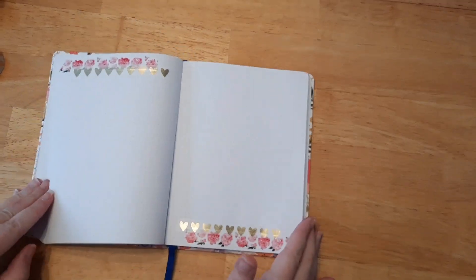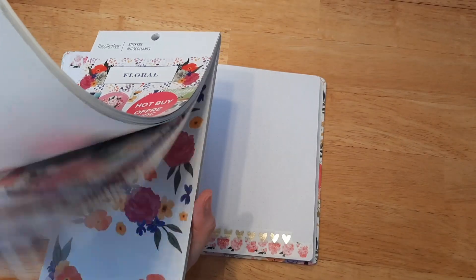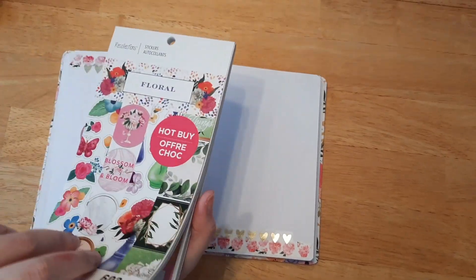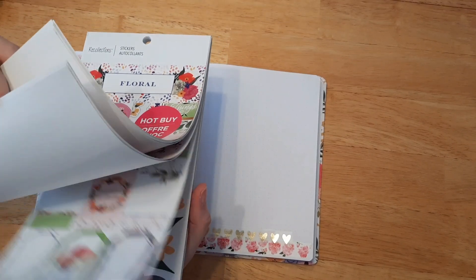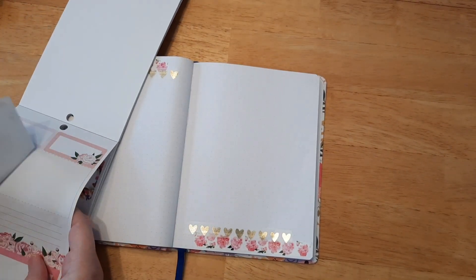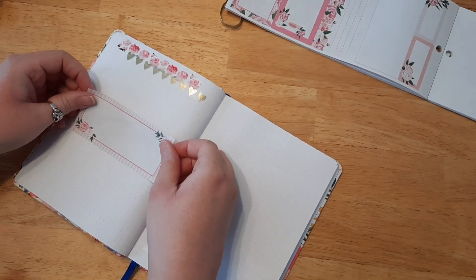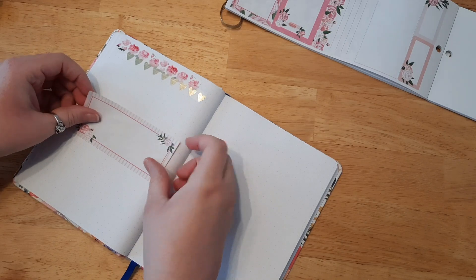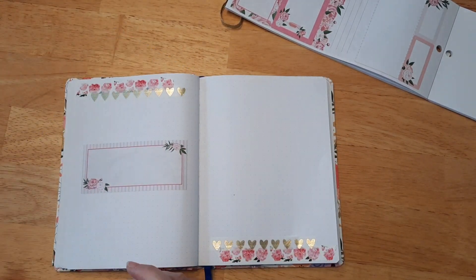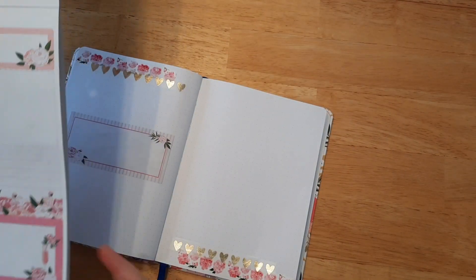I shop at pretty much all the craft stores for washi tape and stickers. This sticker book is from Michael's Recollections Collection — it came out last year and I don't know if it's still available. But they had some really pretty peonies flowers, so I decided to go with a peonies background since it matched my washi tape, even though it was a different collection. It matched really nicely.